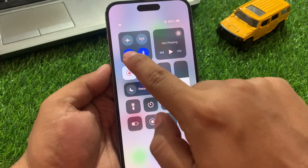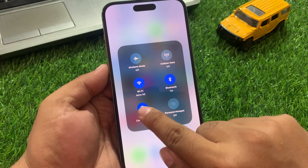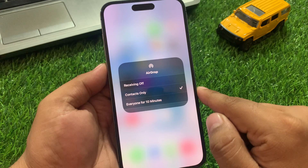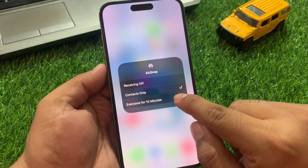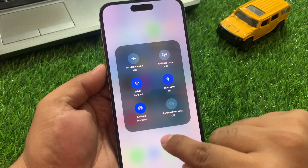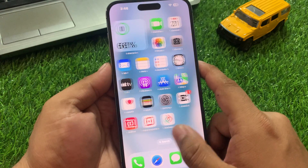Simply open the Control Center and tap on the Wi-Fi feature, then tap on AirDrop. You can see AirDrop is not working. Simply select 'Everyone for 10 Minutes' and this will fix your problem. If solution number one is not working on your iPhone, move on to solution number two.